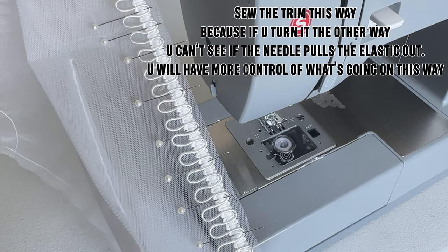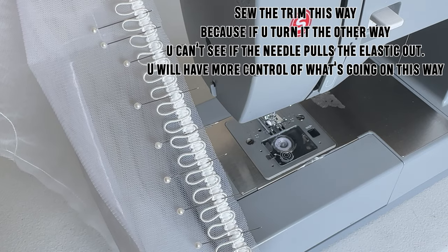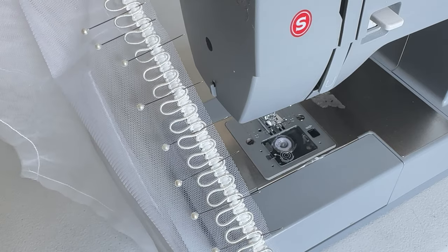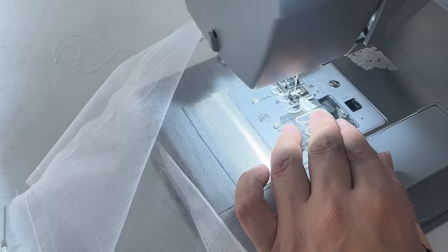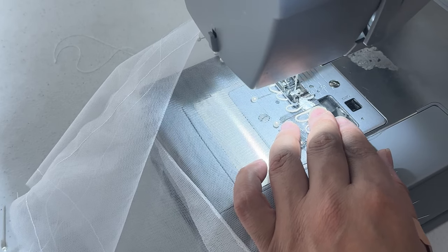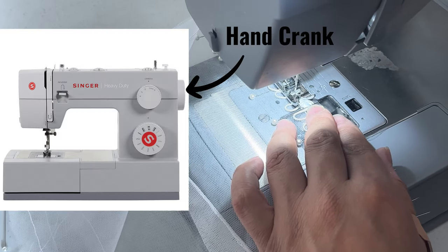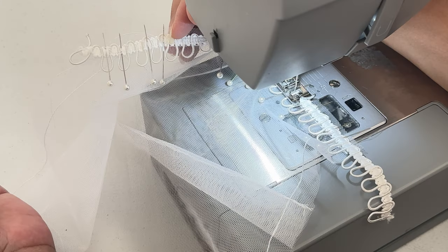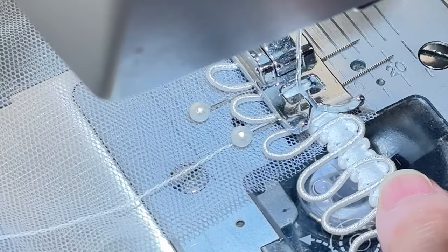Let me show you how to sew it. First, put the trim on the seam allowance like this. Put some pins so it's secured while you're sewing it, because these elastic loops are tricky to sew. You have to really take your time. I like to sew it slowly, and sometimes I like to hand crank the sewing machine, because if the needle goes in one of the loops it can stretch the button loop.